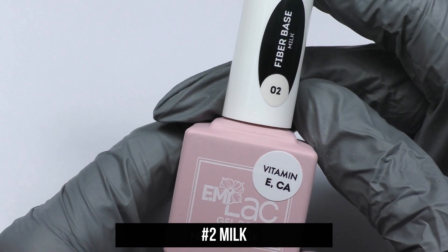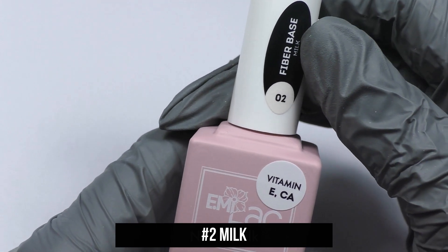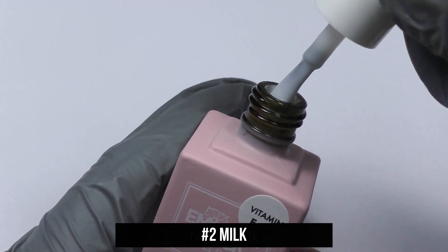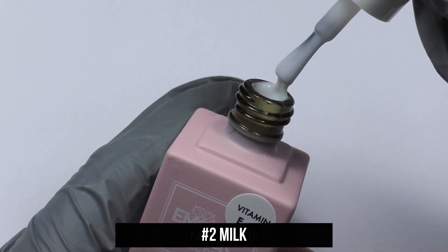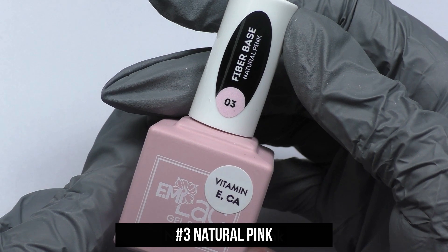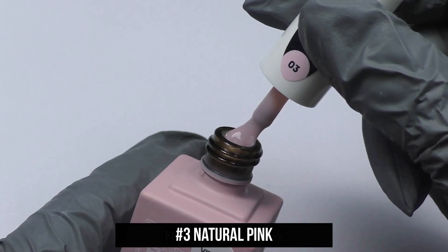Emilac Fiber Base Gel Milk is a natural milky shade of a reinforced base, ideal as a camouflage under French manicure or a standalone cover. Emilac Fiber Base Gel Natural Pink is a natural pink shade that can be used as a base for a jacket or as a simple self-coating.